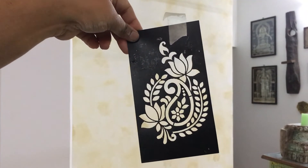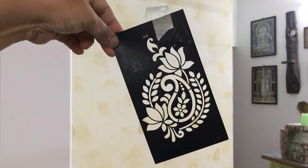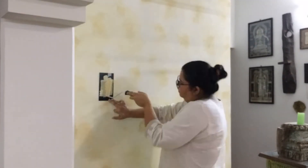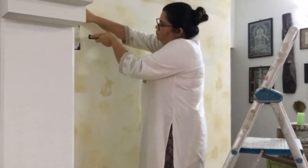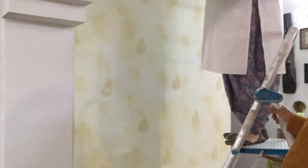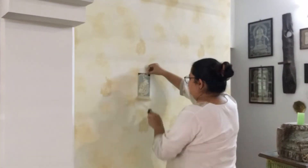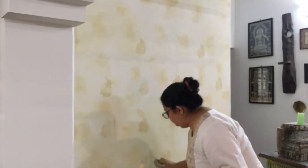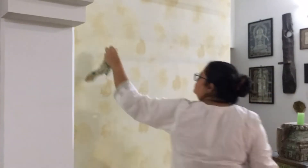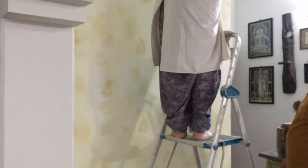Here is a hot tip for anybody who loves to stencil on the wall: after a couple of applications, make sure that you wash your stencil front and back, clean it completely, and then get back to work. Otherwise the paint sticks to the back and you get a very dirty overhang with your stencils and it doesn't look great. I was initially just supposed to do very few stencils, but when I saw the effect it was giving I went crazy and just filled up the entire wall.